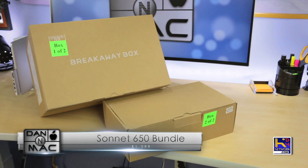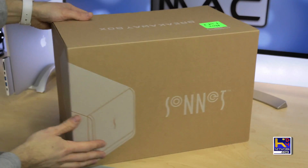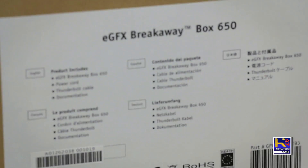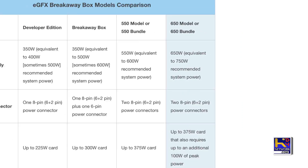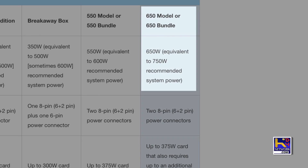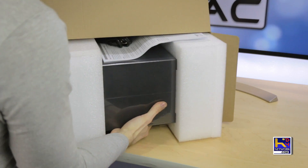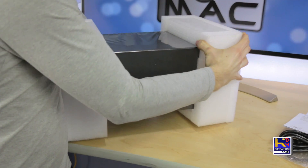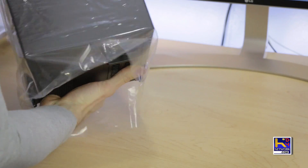It comes in two boxes — one for the Breakaway box and another for the graphics card. Quick look on the outside of the box: we have the EGFX Breakaway box at $650. Taking a look at Sonnet's own website, it says this box acts as a 750-watt unit, which is recommended for the Vega card because of its high power demand. This case is also AMD officially approved and it charges your laptop at a full 87 watts, so you're going to get full charging when running full load on this unit.